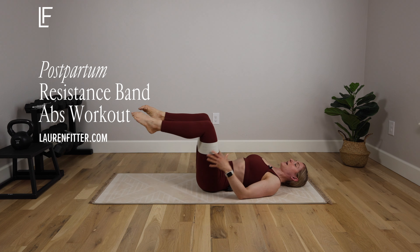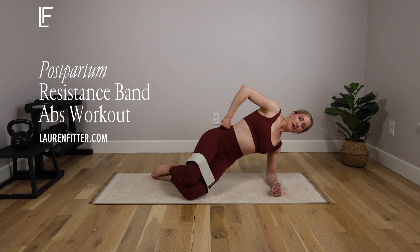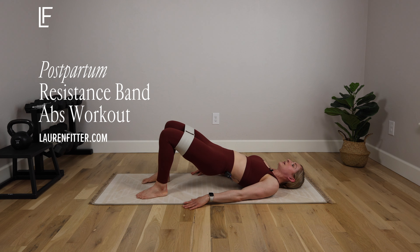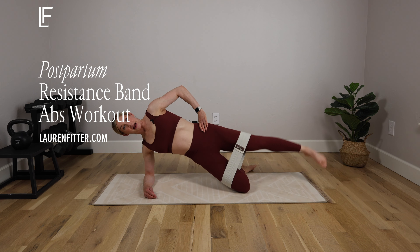Today's workout is a 10-minute postpartum resistance band abs workout. We're combining ab movements with the added bonus of a resistance band to really challenge your core. You'll need a mat and a light to moderate resistance band. Let's get started.